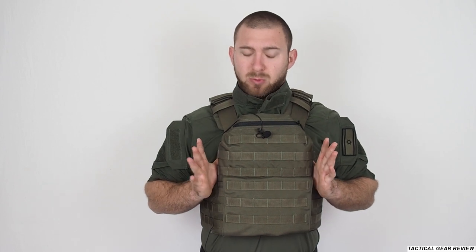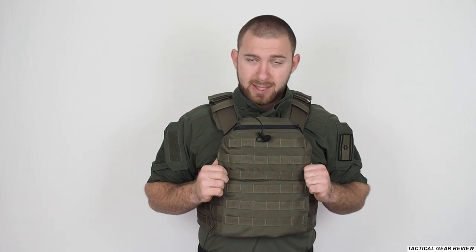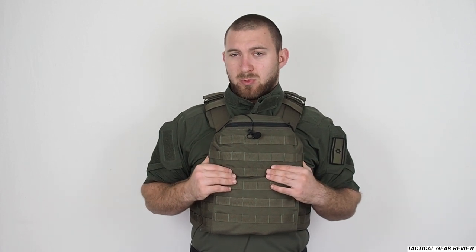Hello guys and welcome to the Tactical Gear Review channel. Today I have for review this plate carrier from the Israel Defense Store, made by Hagor. It's a really simple plate carrier, so if you want a budget plate carrier you can buy this one. Let's continue to the review.